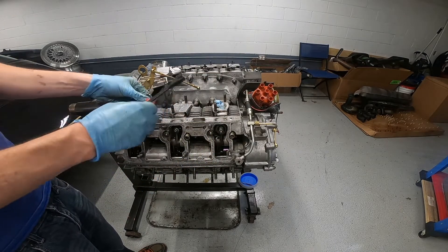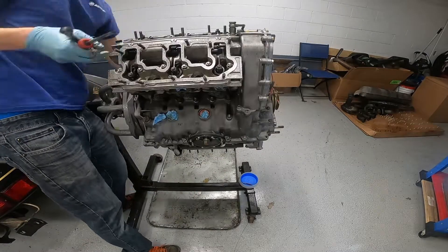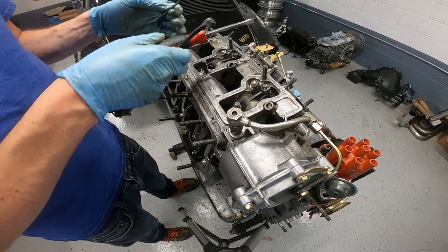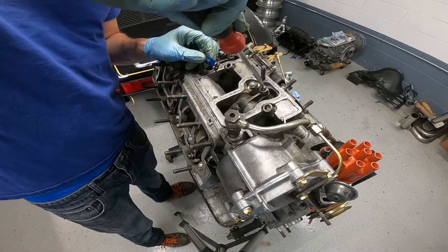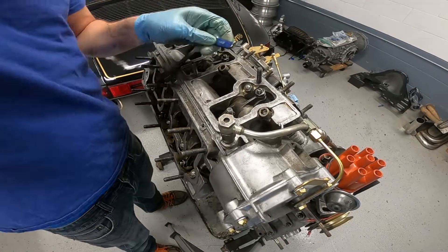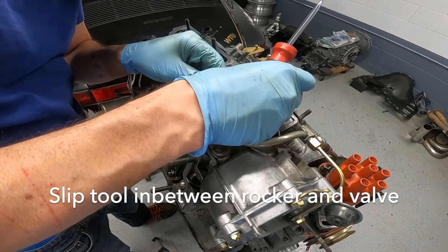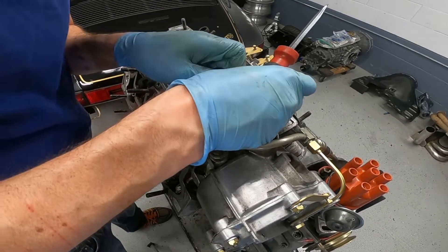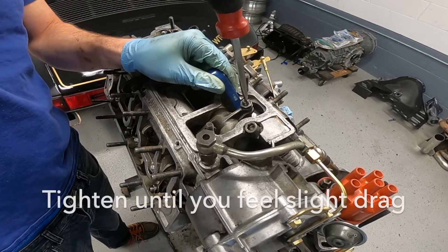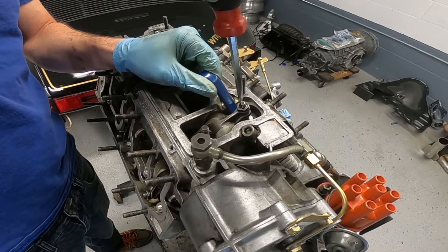We're going to loosen both the intake and the exhaust. I've loosened the lock nuts on both. Now I'm going to unscrew the elephant foot right here, then take this valve adjustment tool and try to jam it in between the top of the valve and the rocker arm. I want to tighten this until I can just barely pull it out — just feeling a little bit of drag on it.